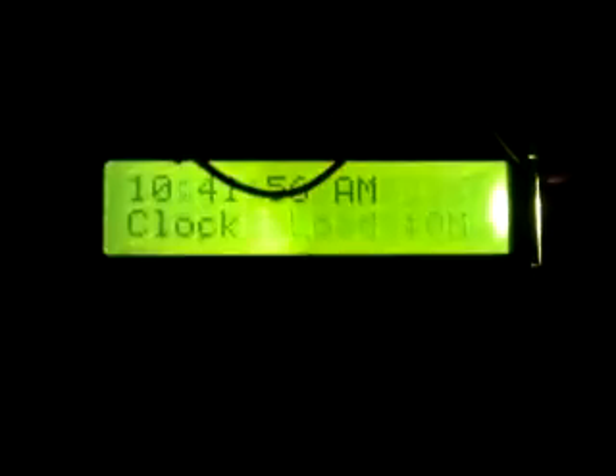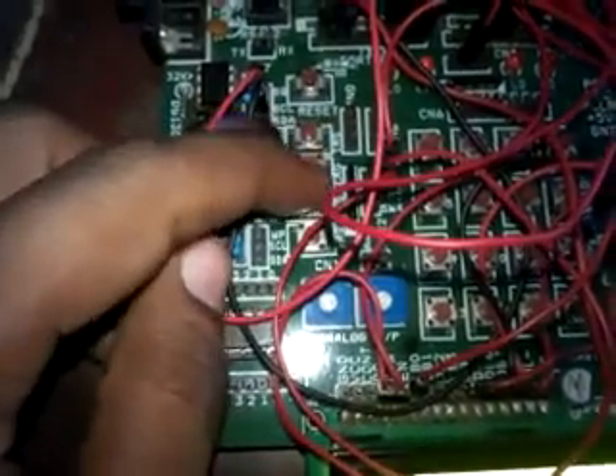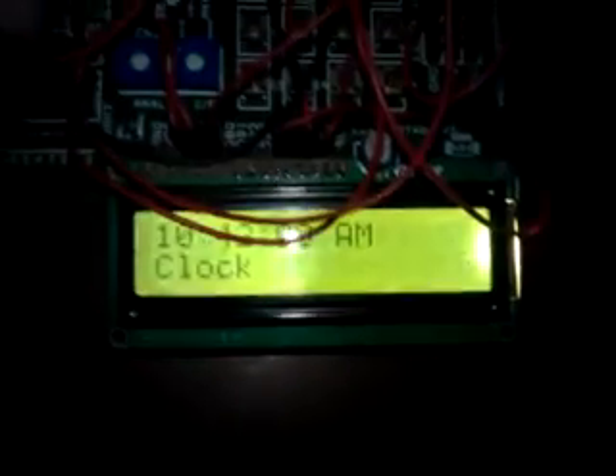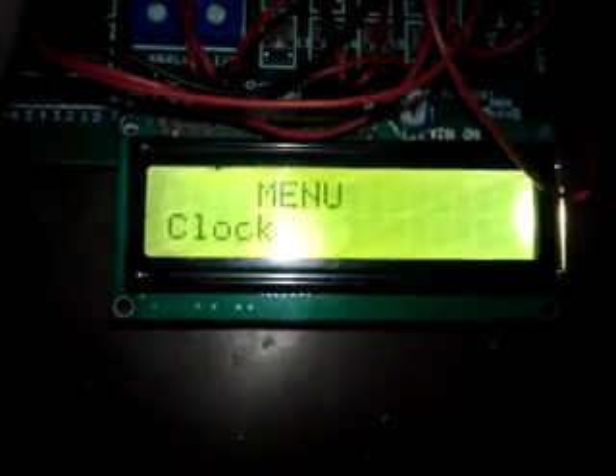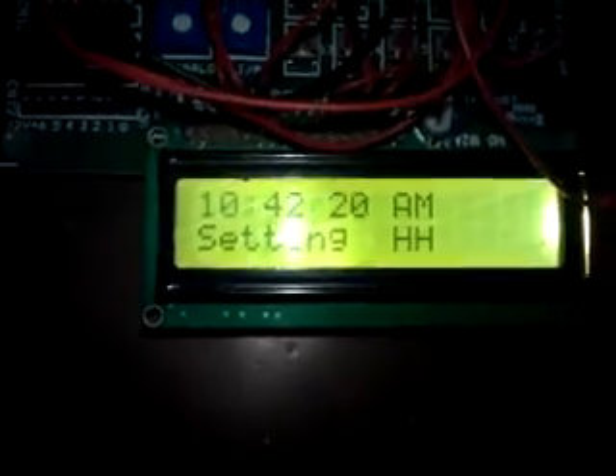By using three keys — menu, up, and down — we control the settings. For setting the time, if you press the menu key it will show the menu, then by using the up key you can set the real time.